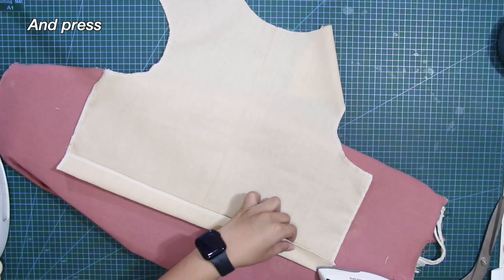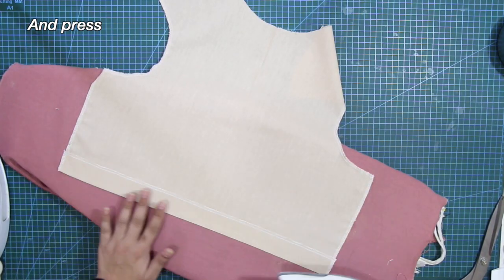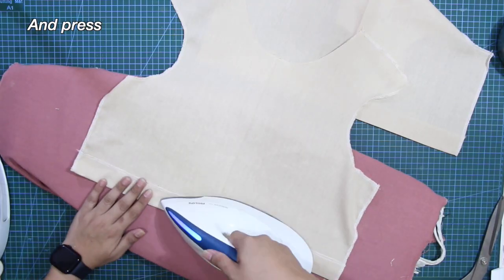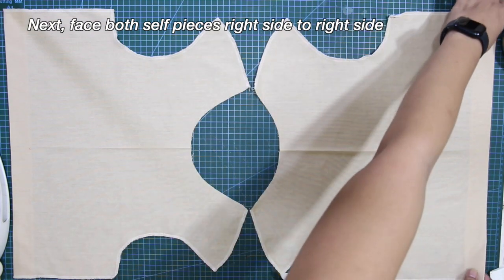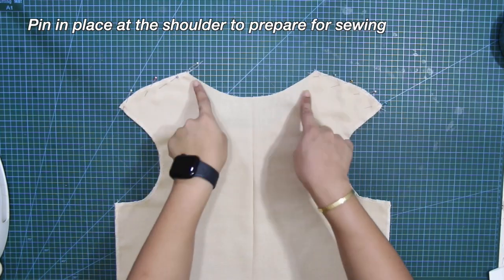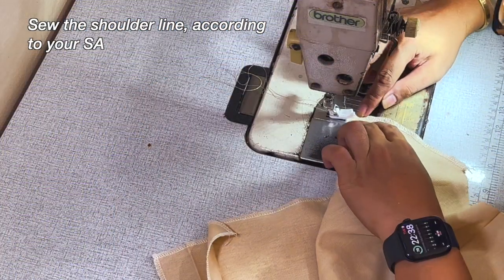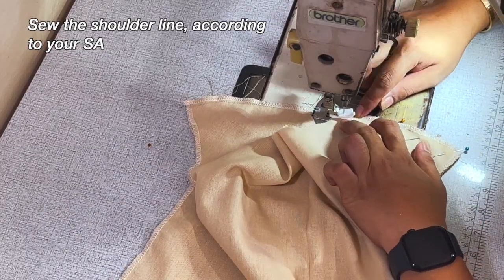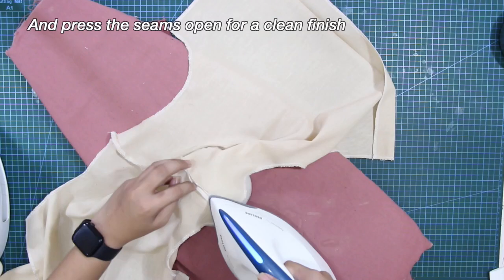Fold it and press. Next, face both self pieces right side to right side. Pin in place at the shoulder to prepare for sewing. Sew the shoulder line according to your sewing allowance. And press the seams open for a clean finish.